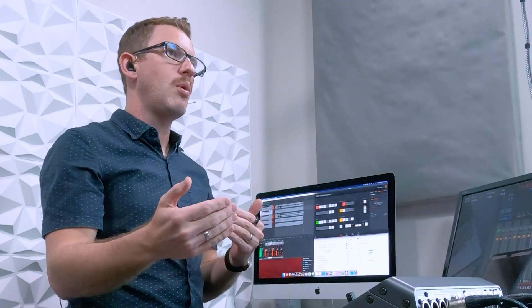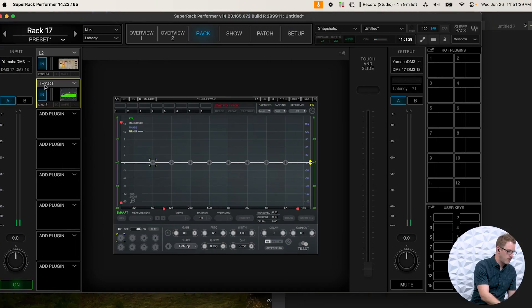One tip as you're adding plugins into Waves: make sure you select plugins with low latency. You don't want to add a high-latency plugin because it will delay your mix more and more — at some point you'll hear a doubling effect between the kick drum being hit on stage and you hearing it through the PA. In Waves SuperRack Performer you can see how many samples of latency each plugin is adding. For example, the L2 is adding 64 samples of latency.